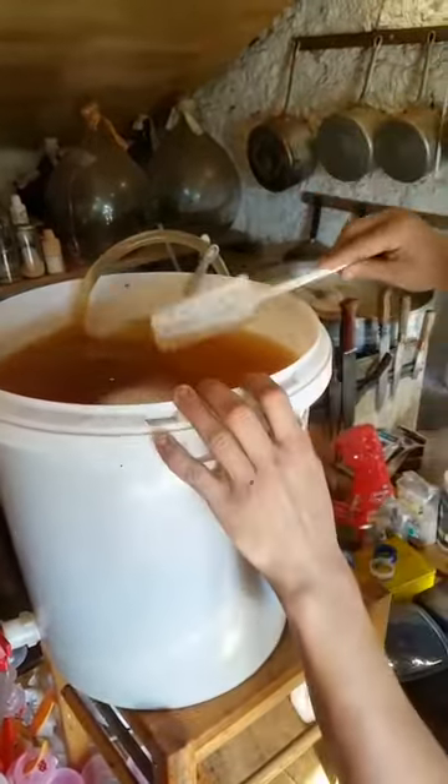Bien mélanger. Nettoyage de bouteilles — bouteille neuve. On pose dessus, on roule, et c'est parti!